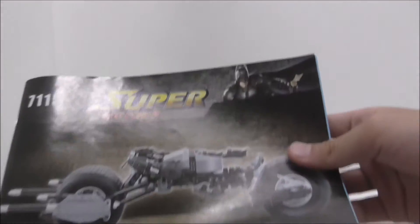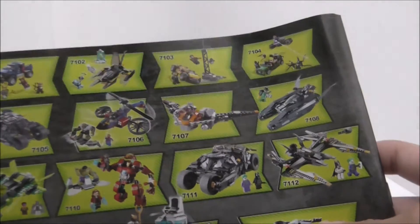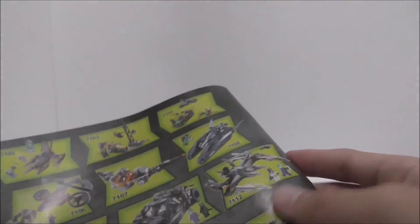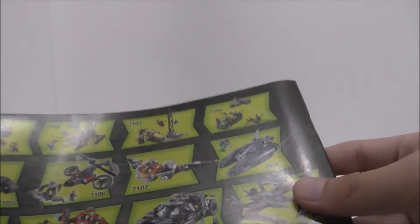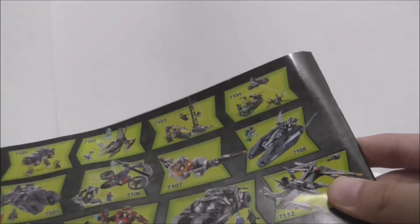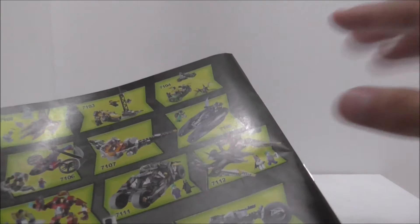So for the instructions here, it is pretty normal — it's just a straight copy of official Lego. On the back it does have the collections, and it shows you quite a lot of them, actually, but not all of them, because there are way more. I have the Batman vs. Superman Crypto Interception set, and that instruction has quite a lot of future sets that will be coming out.